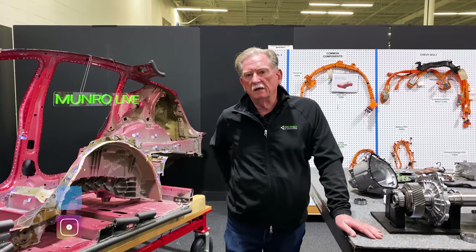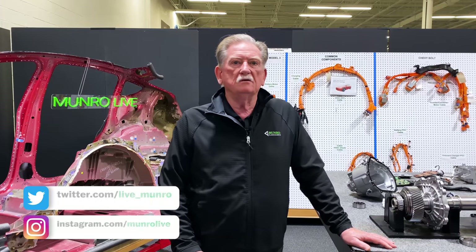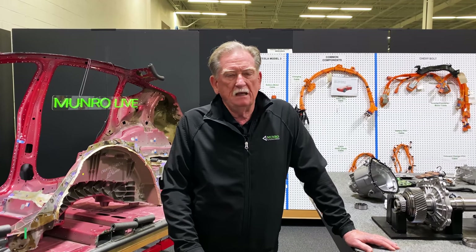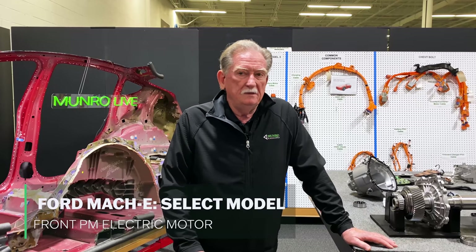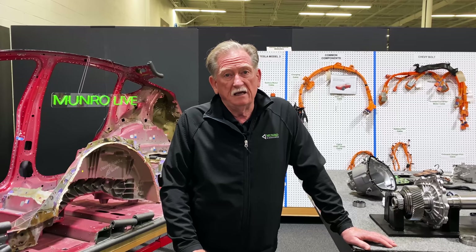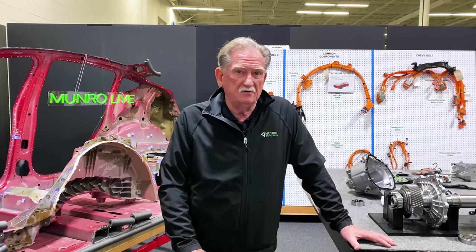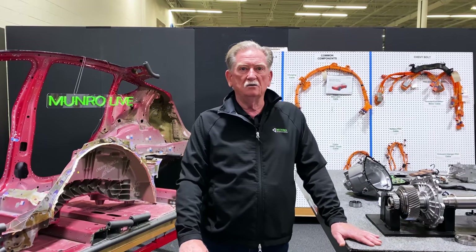Hey boys and girls, welcome back to Monroe Live. Today we're going to be talking about the front motor — or actually, the whole front powertrain. You may recall from my last endeavor with Ford Motor Company's powertrain system,